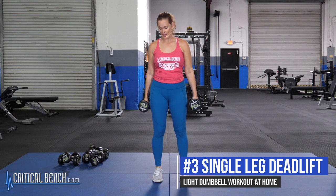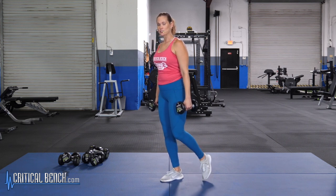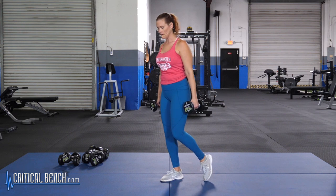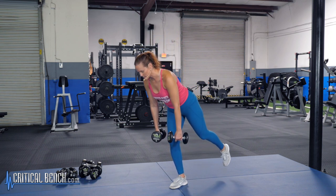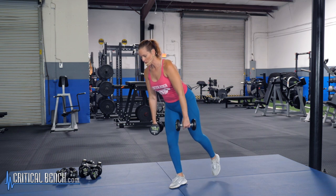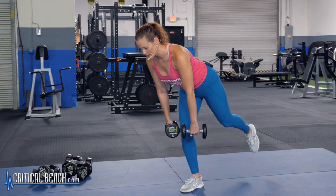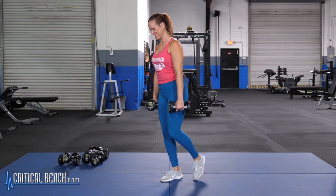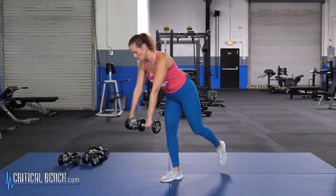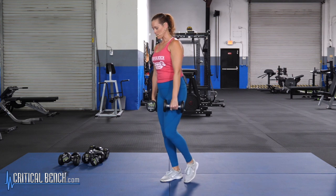Next up we're going to test your balance as well as work that leg — we're going into a single leg deadlift. Balance on one leg. You can lift the back leg all the way up, but if you struggle with balance, keep it on the floor or just tap down whenever you need to. Hinge forward nice and slow, then take it all the way back up. Keep your back nice and straight, and keep those weights close to your body — not out in front of you, but tight to that leg. That helps with both balance and keeping your back straight.